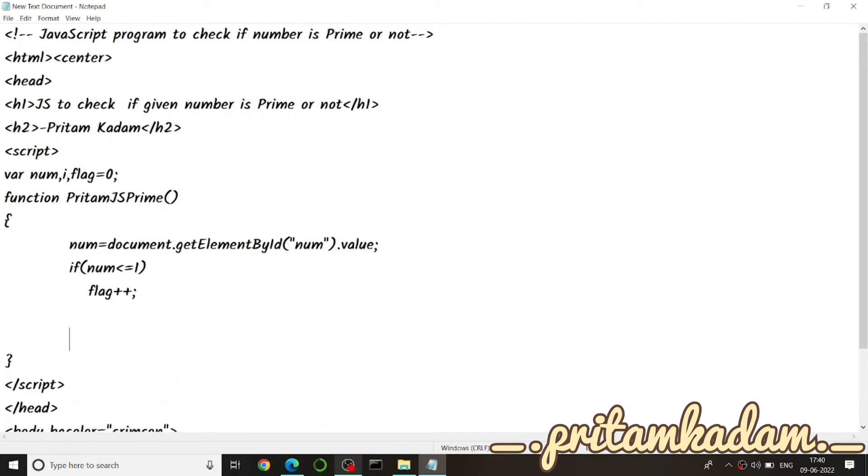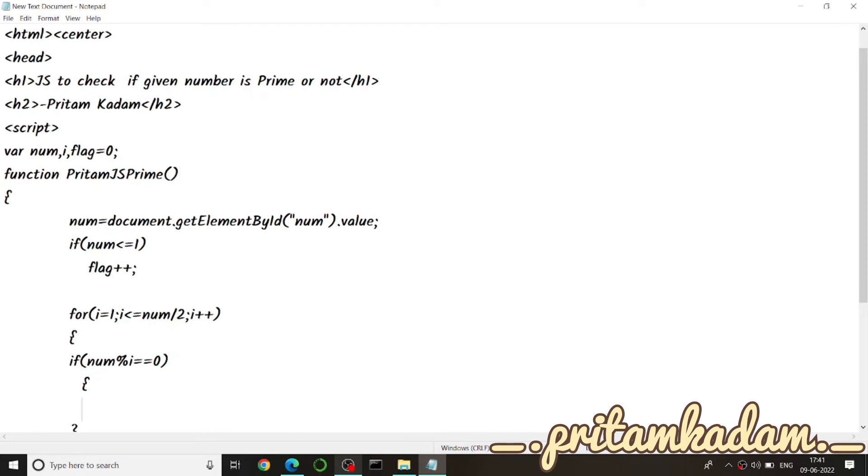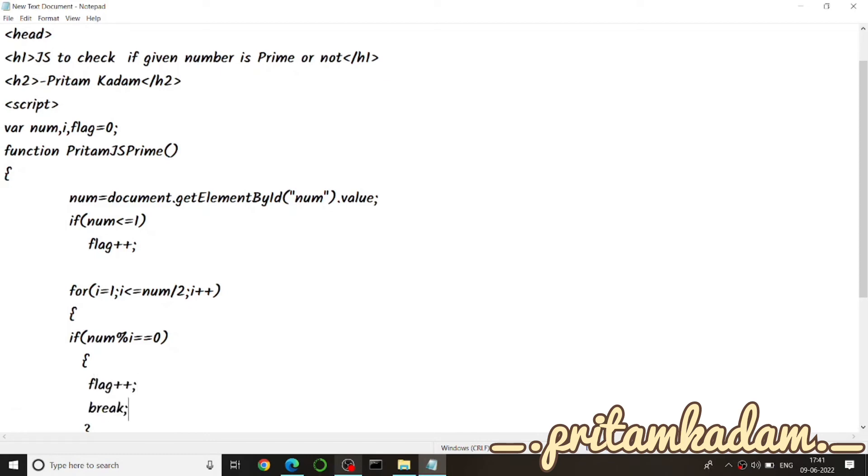The for loop starts from i equals 2 and goes up to i less than or equal to num divided by 2, with i++. Inside the loop, we check if num modulo i equals zero — meaning the remainder is zero. If so, we increment flag with flag++ and then use break to exit the for loop immediately.